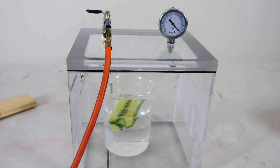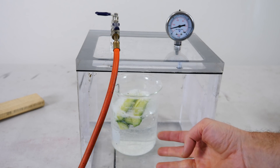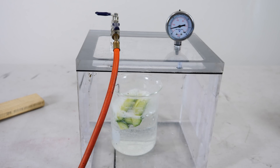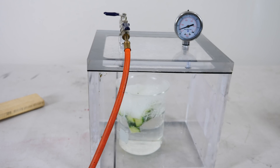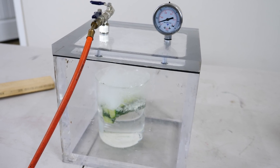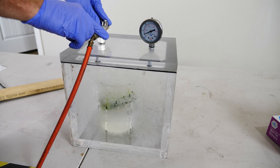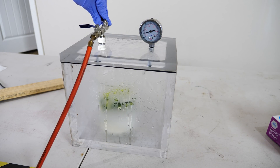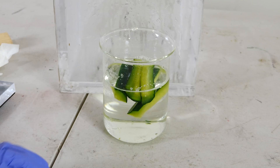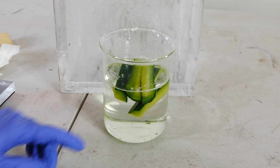Turn on the vacuum chamber. All the bubbles you see are the dissolved air coming out of the water and also out of the cucumbers. Oh, now it's really starting to boil in there. Okay, now let's let the air back in. You can see that the air has been sucked out and replaced with the potassium hydroxide solution.